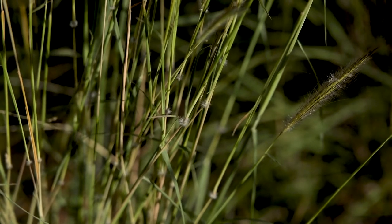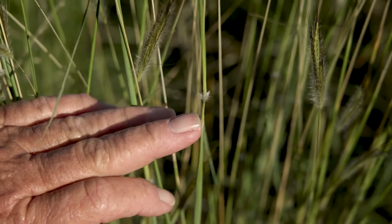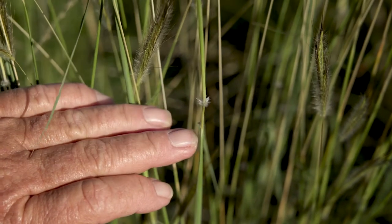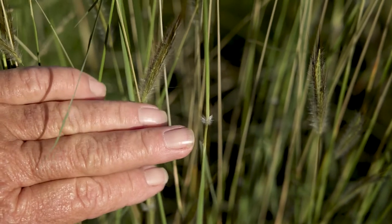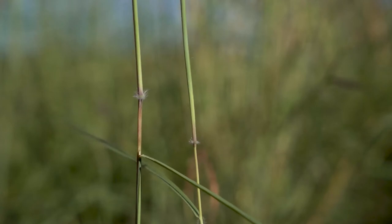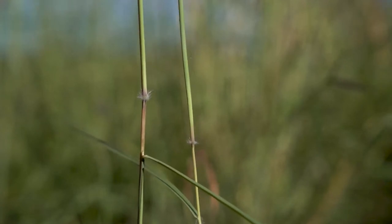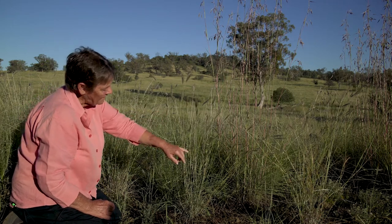A distinguishing feature of Queensland bluegrass is the tutu — the rim of quite long hairs that occur at the internodes of the flowering stem. That's quite a distinctive feature of Queensland bluegrass, and there are only a couple of native grasses that have that feature.